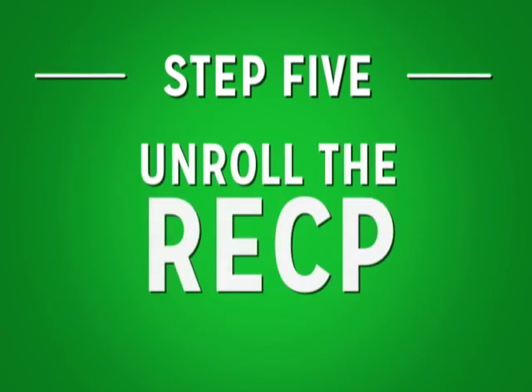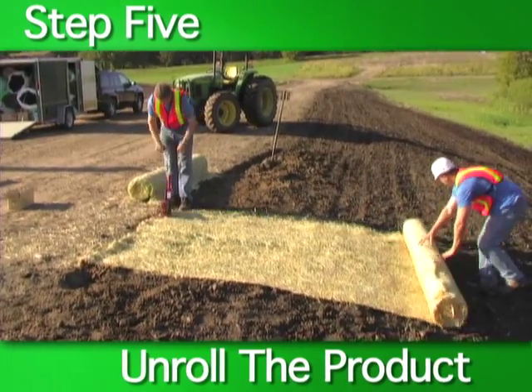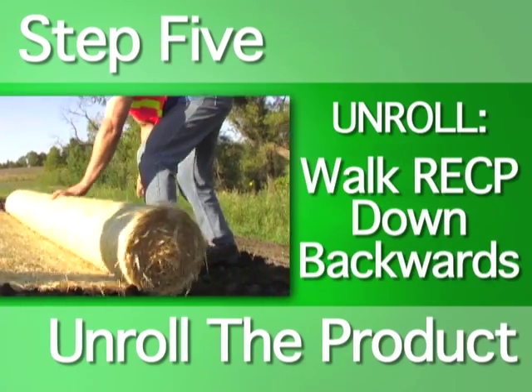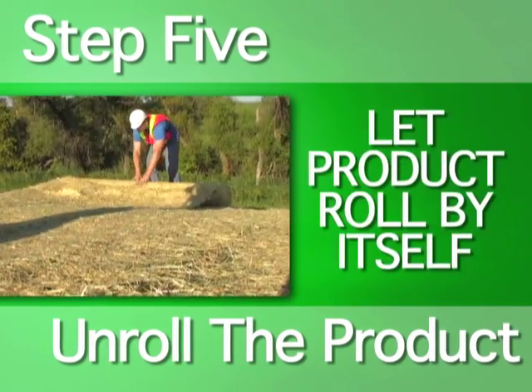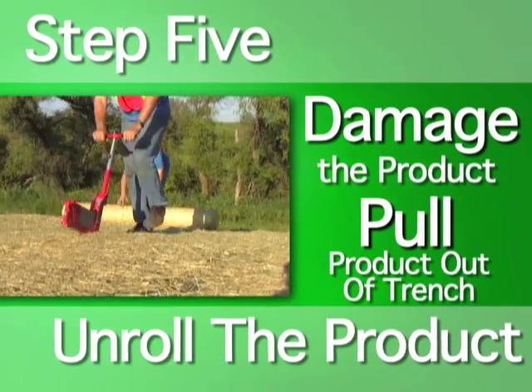Step five: unroll the RECP. With the RECP anchored at the top of the slope, it's now ready to be unrolled down. Unroll the product by hand to ensure intimate soil contact. Walk the product backwards down the slope, guiding it as you go. You do not want to kick or let the product roll down unaided, as this can cause damage and pull the product out of its anchor trench.